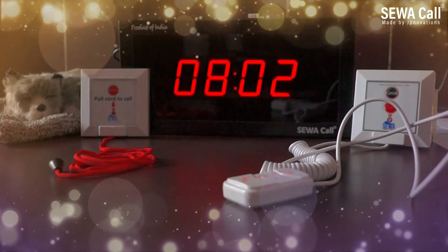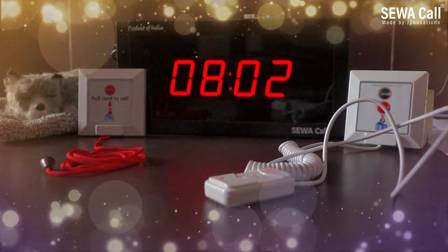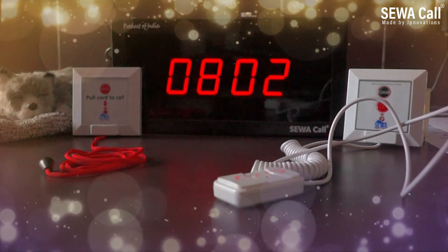So these were the Sewan nurse call systems, totally plug-and-play and wireless. Contact us today to get these systems installed at your hospitals, nursing homes, and clinics.